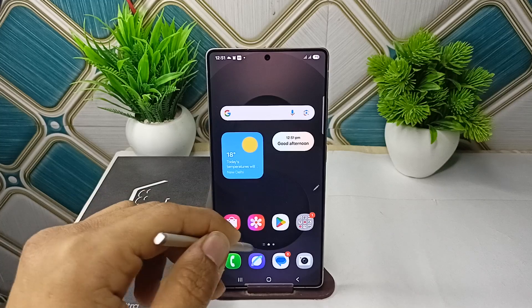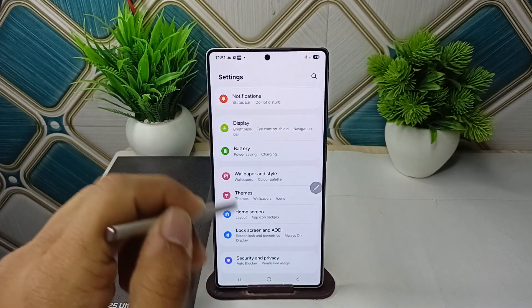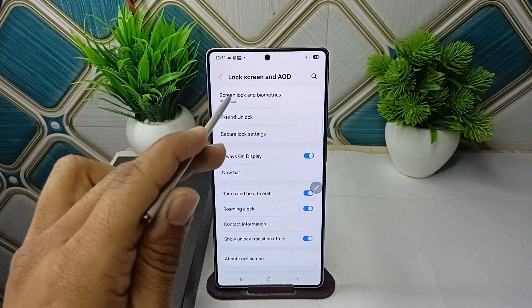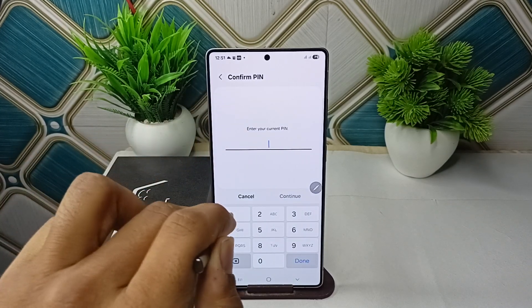To remove the OK button, go to Settings, then go to Lock Screen and AOD. In here, click on Screen Lock and Biometrics, and then enter your pin.